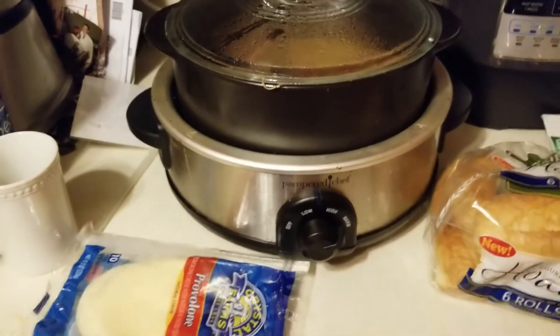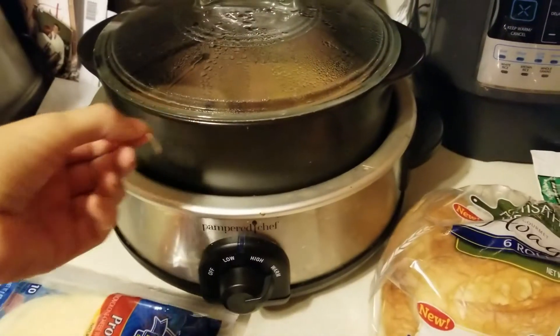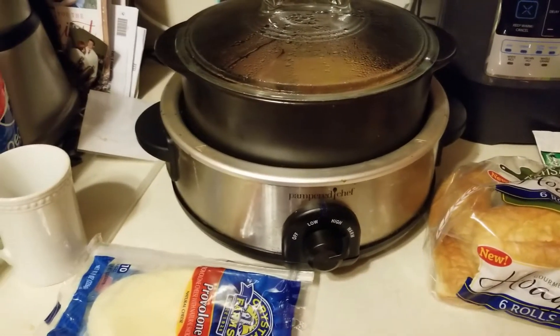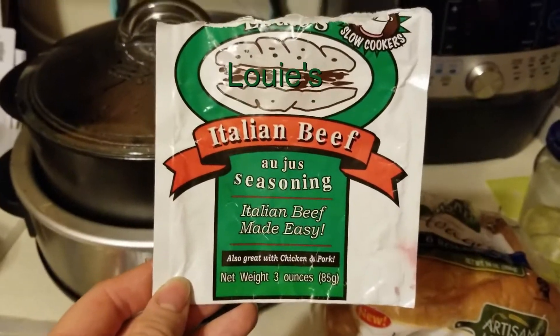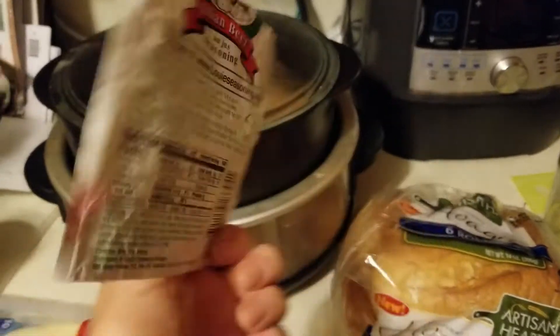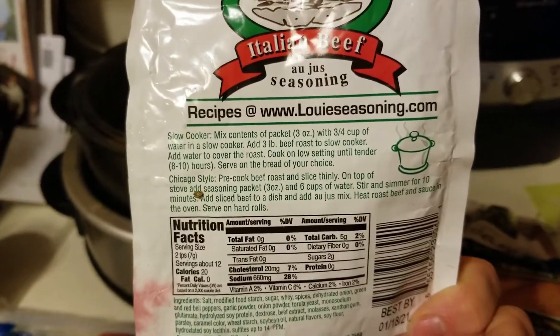I haven't been feeling very well lately, so I stayed home sick, went to the doctor, and on the way home I stopped at the grocery store. I wanted something simple so I could just go lay down after eating. I found this packet — Italian beef au jus seasoning, 'Italian beef made easy.'